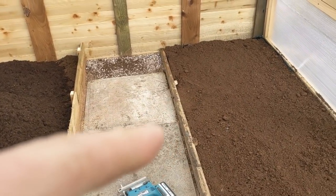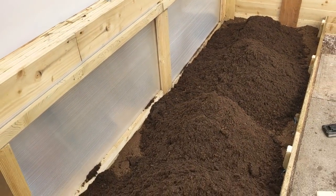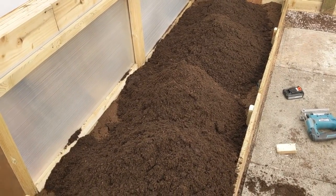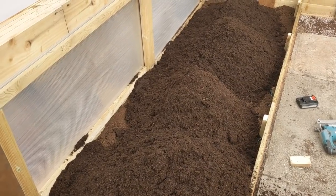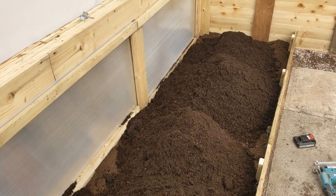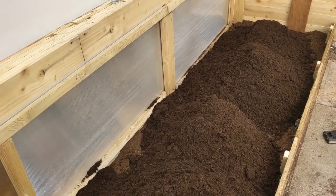Using the old timber from the pumpkin bed - that's going to go on that side. I need to add some amendments into that because it's just sterile compost material in there now. So what I'm going to do is get some blood, fish and bone in the mix - two cupfuls per metre square, so that's going to take six cupfuls, all mixed in with the compost mix. And then there'll be some food in there - some potassium, phosphorus, nitrogen - just to give the plants a good start.